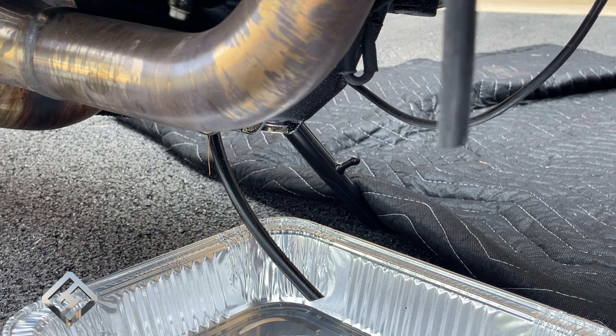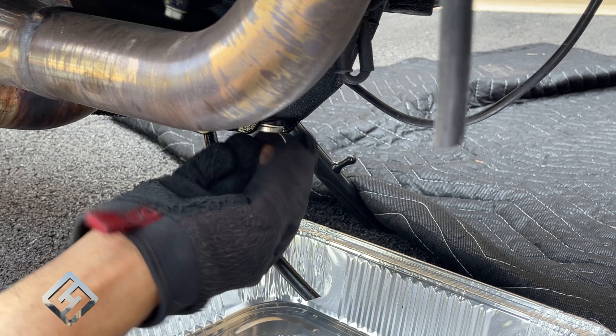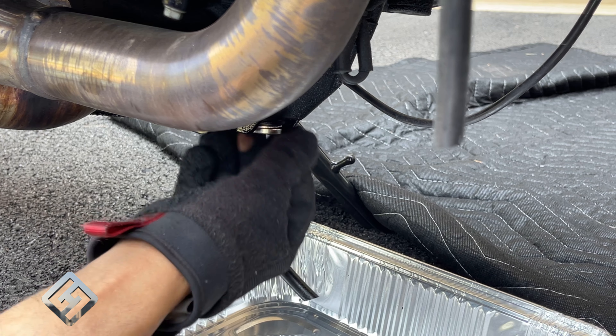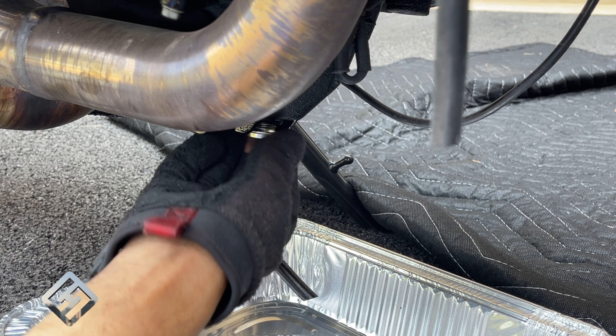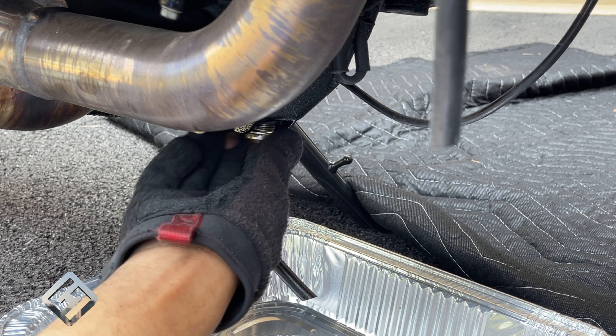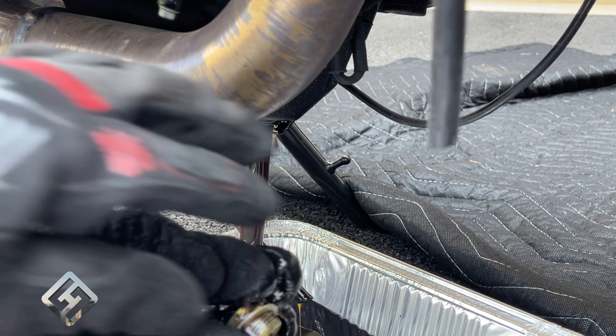I loosened up the drain plug off camera — it was a struggle since it was machine tightened almost. Now you want to remove the drain plug slowly, catch it and get it out of the way as the oil starts to pour. Unlike myself, where I end up dropping it into the oil pan and getting my gloves all wet.